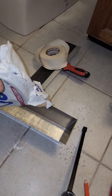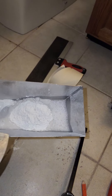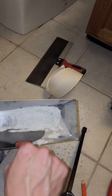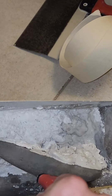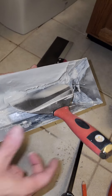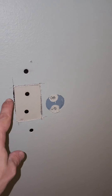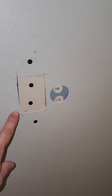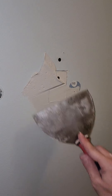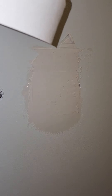Next, take some Easy Sand 20 — it takes 20 minutes to dry. Pour a little bit into your pan, add a little water and mix it up. You might need a little more water if it's too dry. Mix it to a soft consistency. You can see these little cracks right here — take this mud and try to fill all those cracks, leaving a little extra because you need to put some tape on top, pushing right into the crack to help keep it strong.